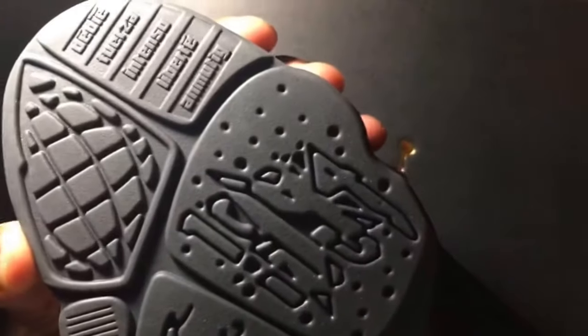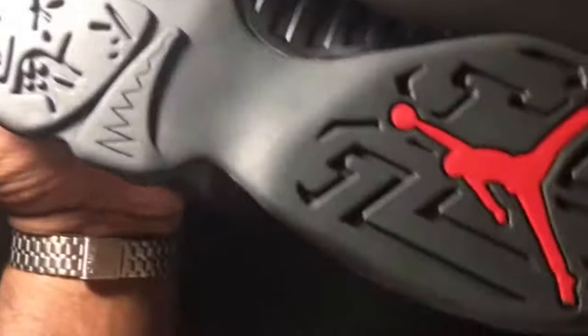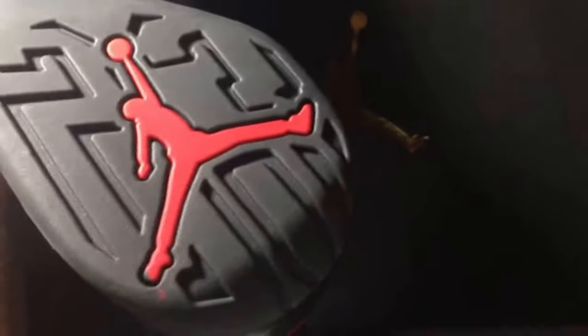The bottom is cool. You see that's a different language right there — they were trying to globalize the brand when these came out. It's different languages on the outsole, though I forget what it's actually saying. You can see the globe right there, and the red Jumpman.